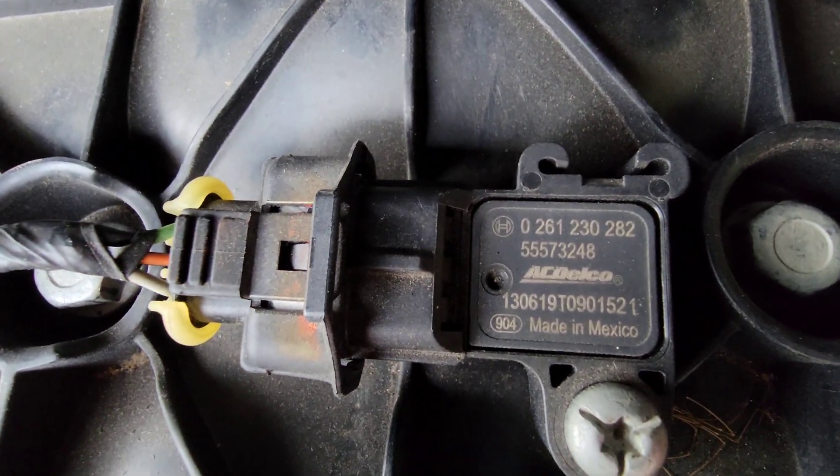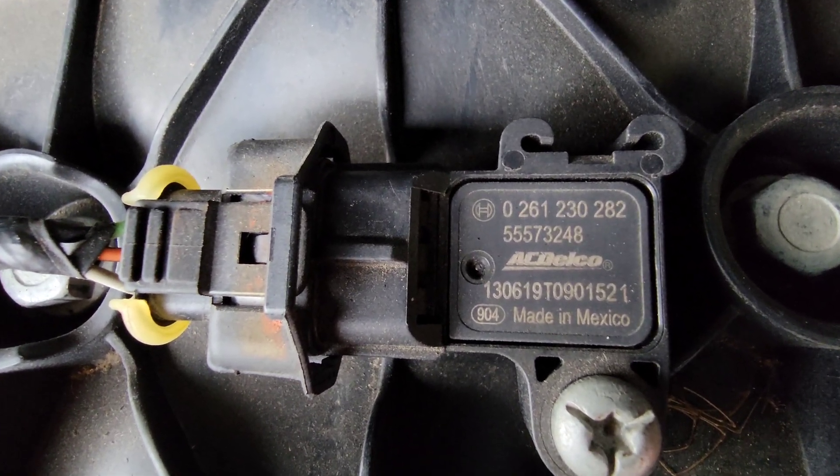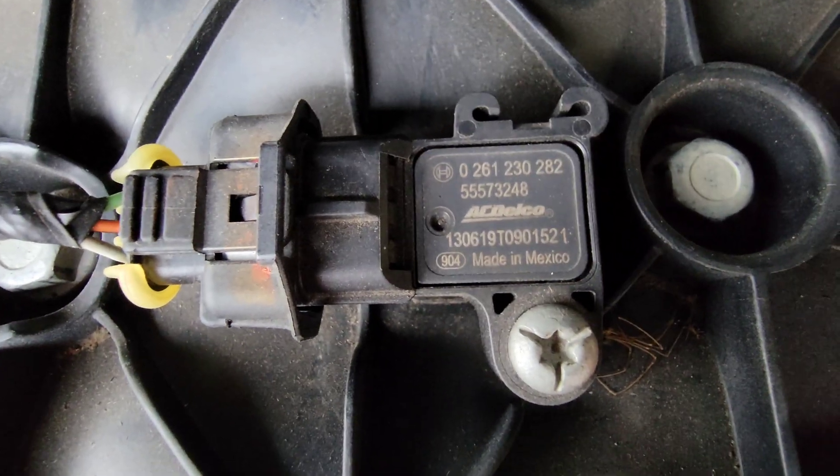If you want to go with OEM, there are the part numbers — it's an AC Delco MAP sensor. And like I said, it's going to need a T25 Torx bit to remove it.